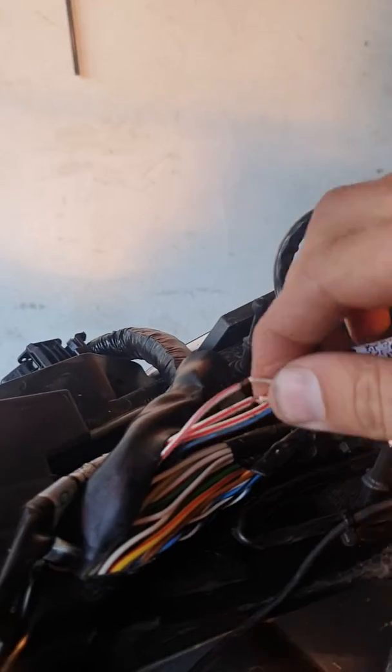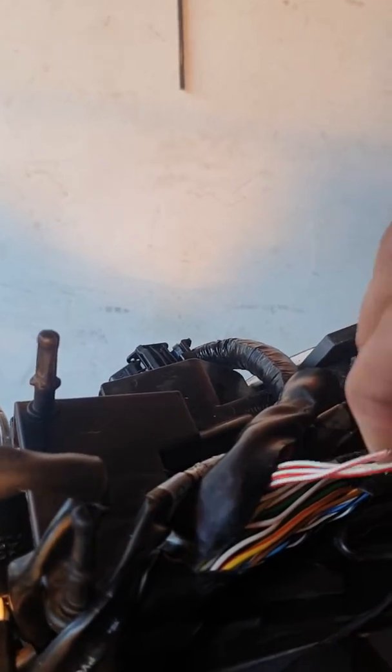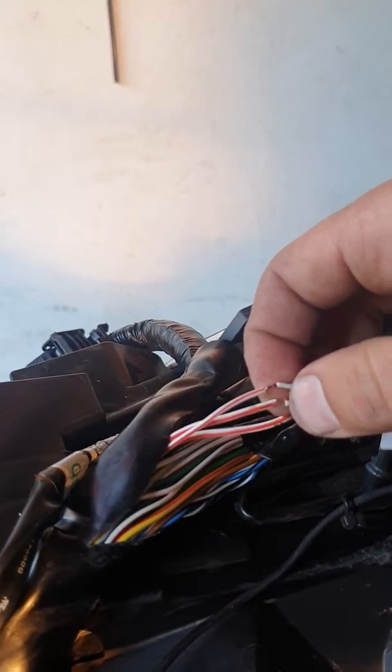So I traced it back. I noticed on the wiring diagram that all three white and red wires are connected to one another. So for a test I jumped these two together and the bike starts.